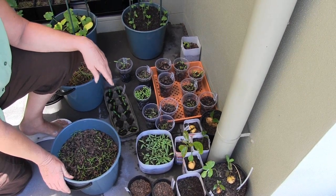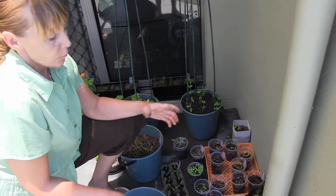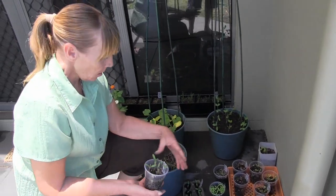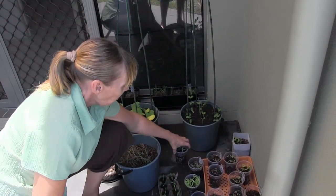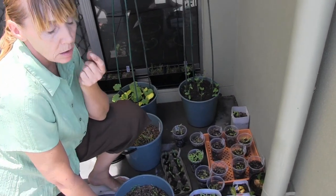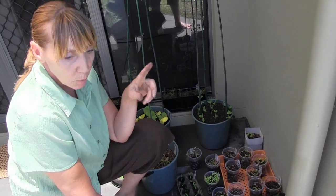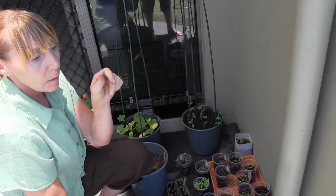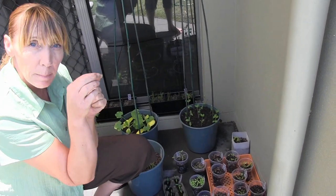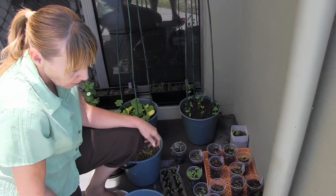Because goji berries can be quite expensive — for a small little pot like that, just one can be up to eight bucks. But it's good to know you can rehydrate them and grow your own. Just rehydrate them in a glass of warm tempered water, let them go for about 24 hours and they'll all plump up. Then carefully open up their little bellies and scrape out the seeds with the back of a knife, then just pop them in the soil.